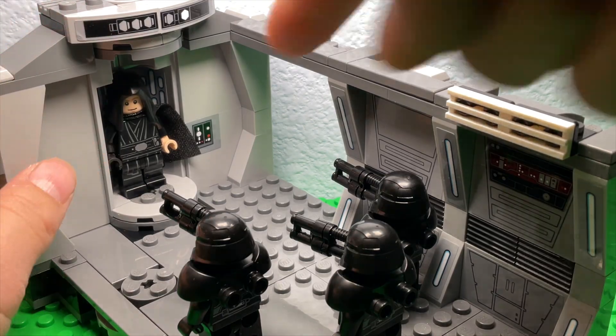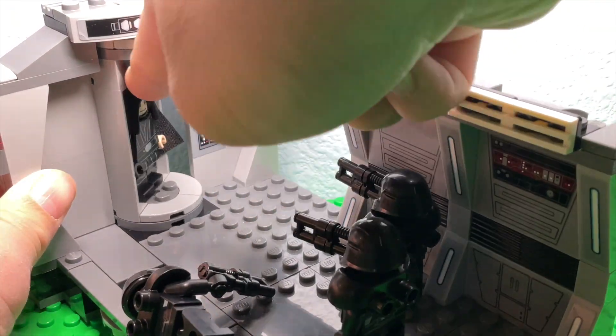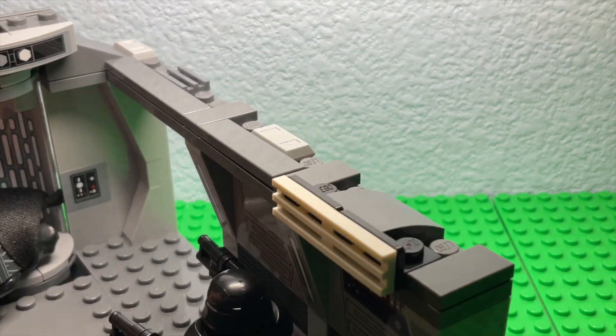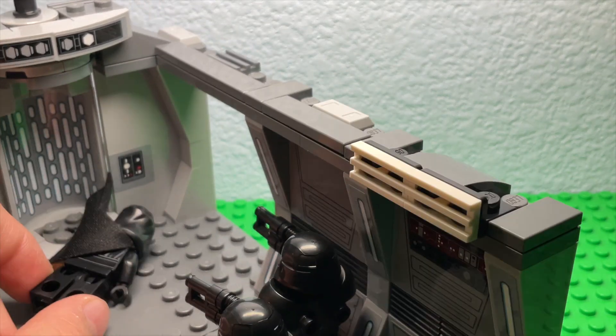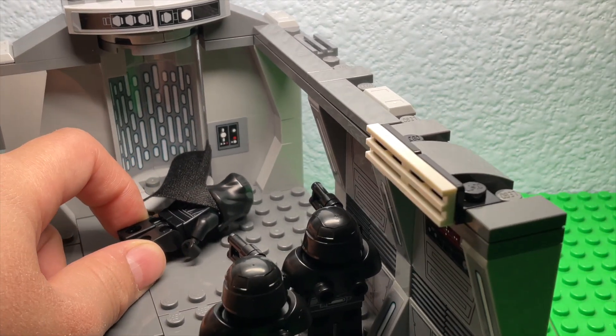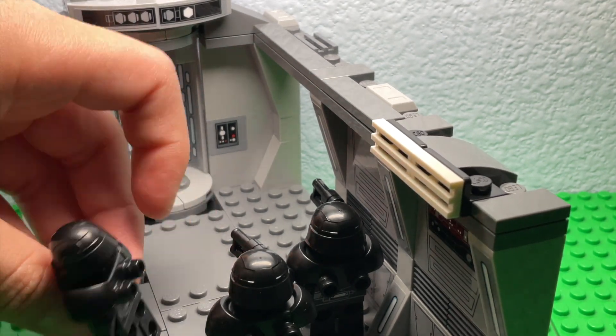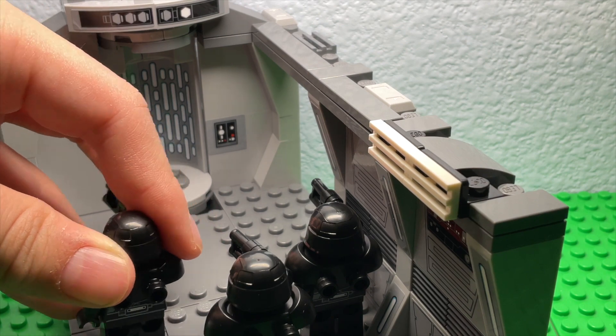I'm not a big fan of this either — the cape gets stuck quite a lot, and then you have to pull it out and it just sort of breaks the fabric, which is not really good. It's just annoying.